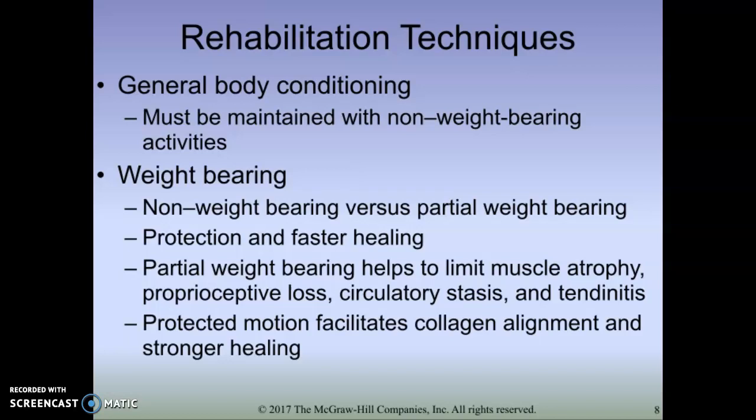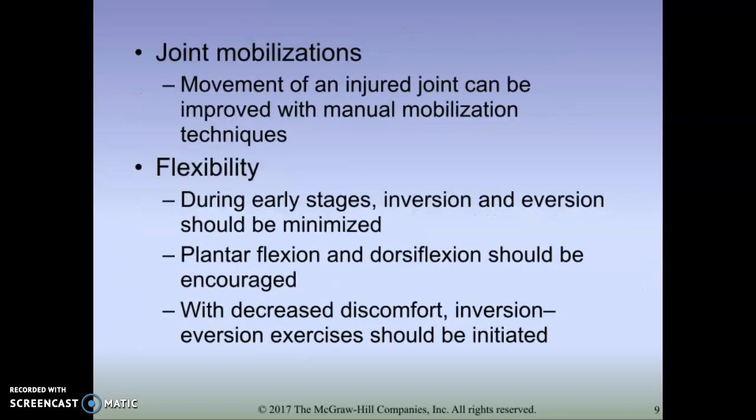Maybe we need to talk with our physician. Maybe we need to get creative. But if we can do anything to keep them from totally being off that leg and not doing anything, we can really help them in their rehab process and make sure that we don't hold them back more than they need to be. After we think about that, we can move into some of the rehab techniques.